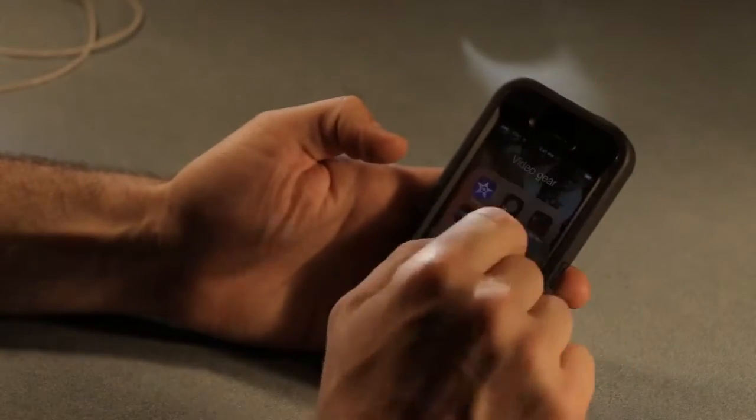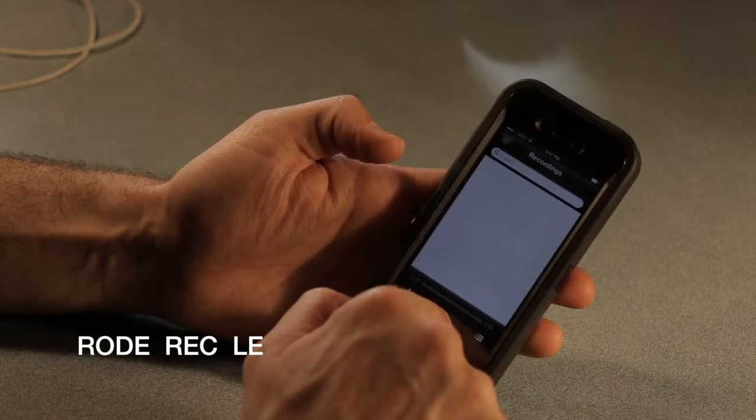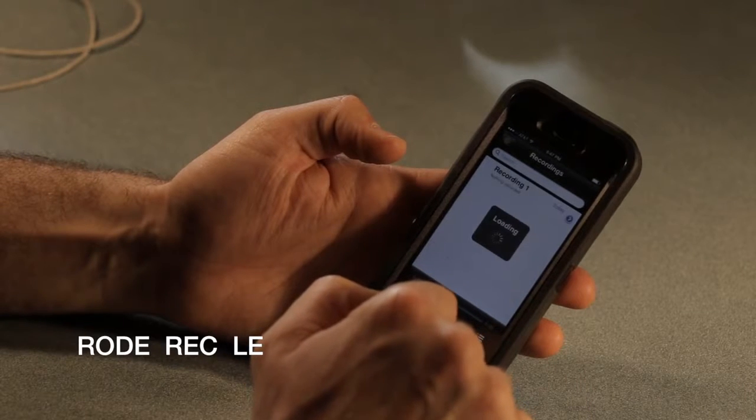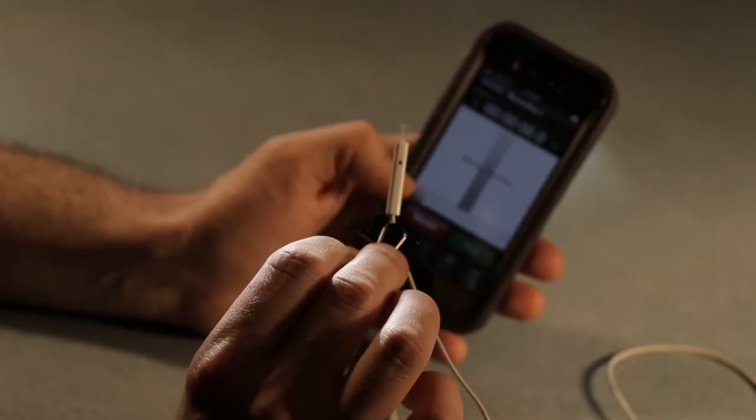We found a free app called Road Rec LE. It works a thousand times better than the onboard recorder in the phone. The first step is to set up a new recording, and then hit record.